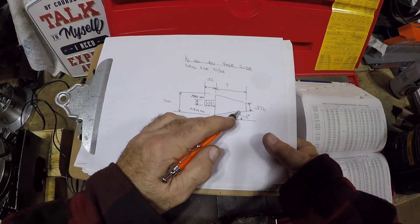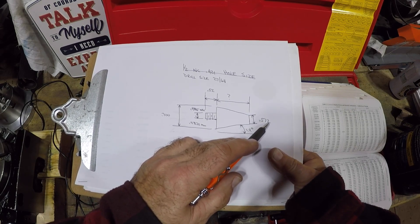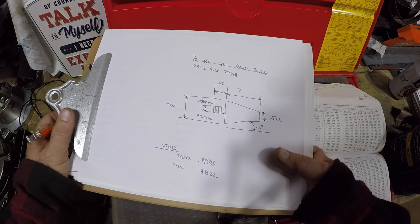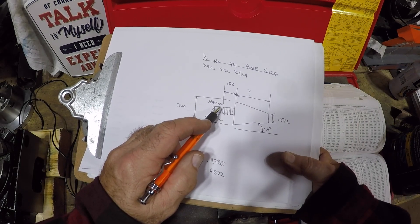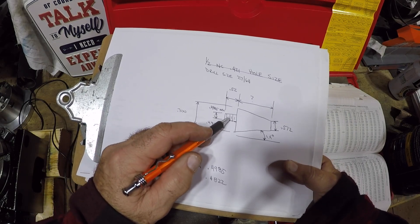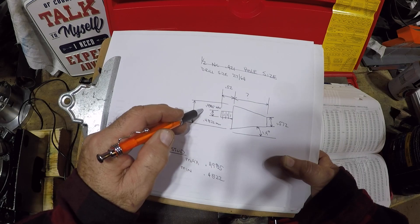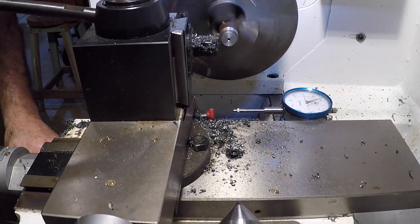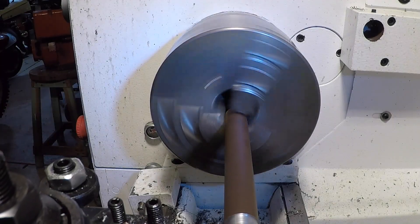Here's the plan: we're going to turn a number two morse taper at 1.4 degrees. This end will be 0.572 inches, this end will be 0.700 inches. I need to be a little bit under, but we're going to start at that number. There will be a stud sticking out — half inch nominal size for threading. The max will be 0.985, the minimum is 0.4822, and I'm shooting for a half inch.